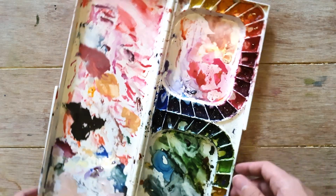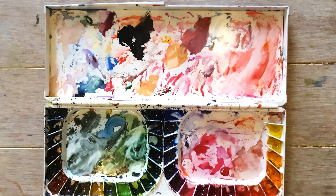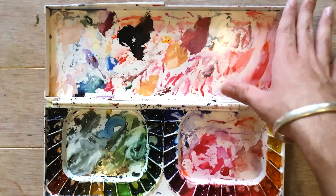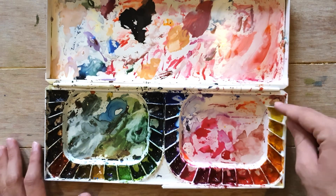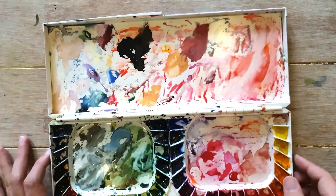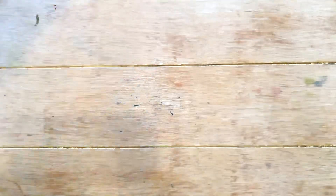The next palette is from Mijello Mission Gold — it's a set that's very economically priced. They include 36 tubes of 7.5 ml watercolors with this palette for a very reasonable price compared to other artist grade watercolors. This was the palette I used after my Vango palette. It has 36 wells, a large flat mixing area, and I really love flat mixing areas. It's a good palette but I don't use it currently.